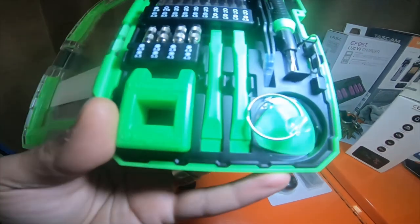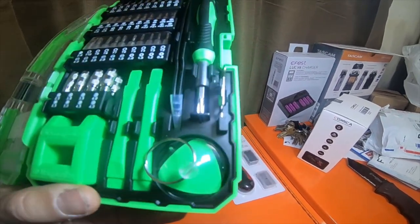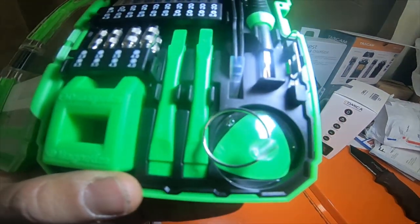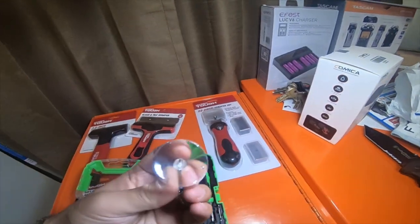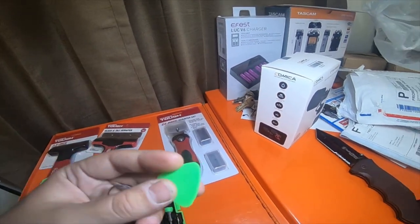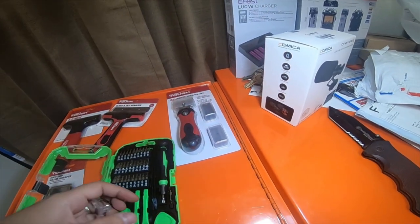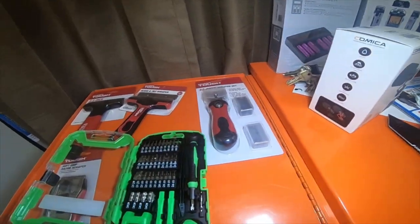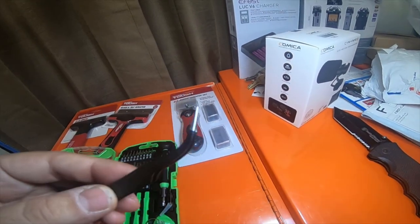So it comes with a magnetizer and demagnetizer, comes with two scrape tools, a nice suction cup so you can use it with your phone, and this triangle scraper.